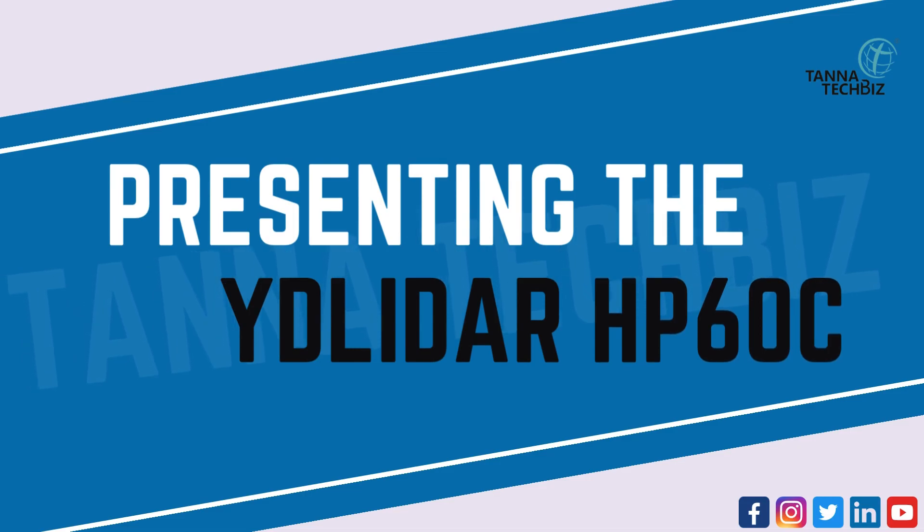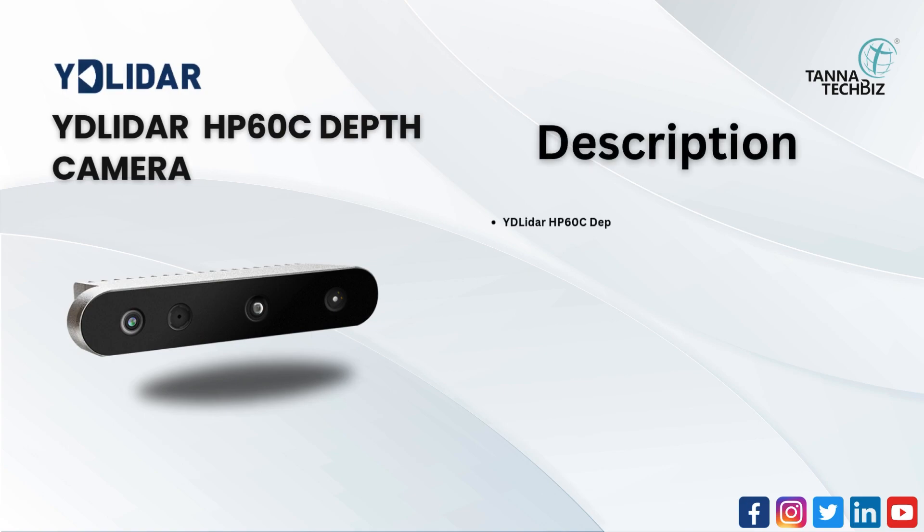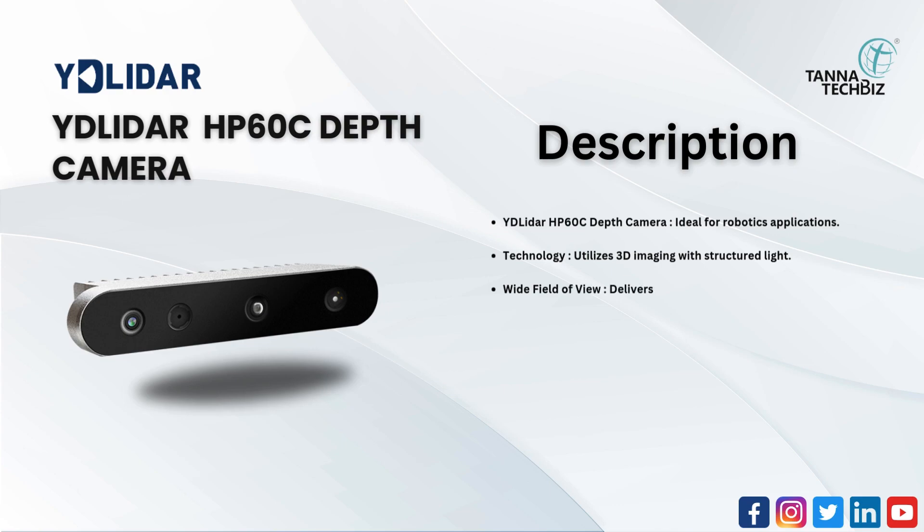Presenting the YD LiDAR HP60C — a depth camera ideal for robotics applications. It utilizes 3D imaging with structured light and offers a wide field of view.